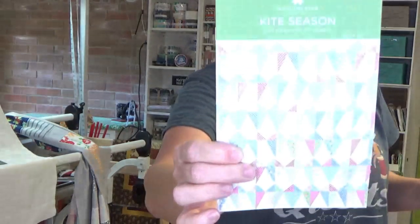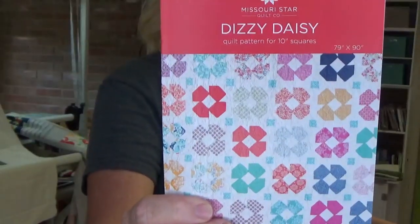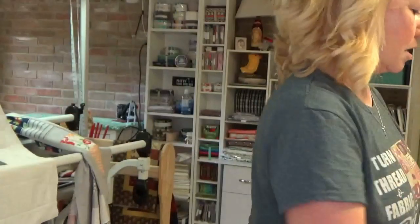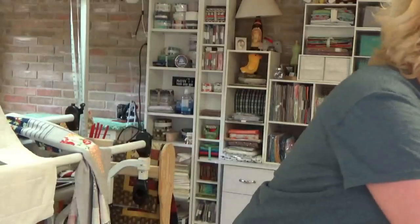Missouri Star had a daily deal and I got four patterns for around $2.50 to $2.99 — insane. They sent Kite Season, which is not one I would have picked for myself; Dizzy Daisy, which is super cute; a Christmas Tree pattern, which I really like — you know I love Christmas stuff; and Fall Shenanigans with kitty cats and pumpkins, too cute. It looks like a small quilt — 40 and a half by 40 and a half inches — and it's a pattern for ten-inch squares.